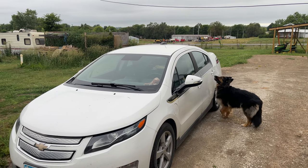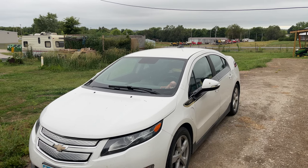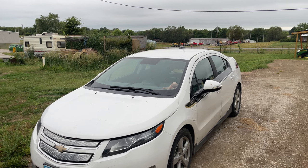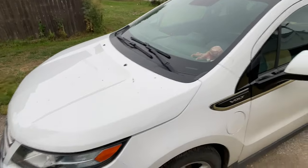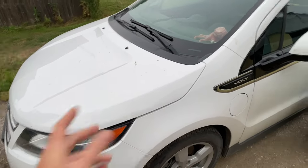Welcome back fellas. What we have here is Mrs. W's car. I believe I haven't featured this one on the channel yet — it's a 2014 Chevy Volt. So far it's been a pretty good car, I haven't really had too many problems with her. But she's filthy, needs an oil change, needs the transmission fluid done, and that's what I'm gonna do today. I'm also gonna clean her up for a little surprise — she doesn't know it's coming.